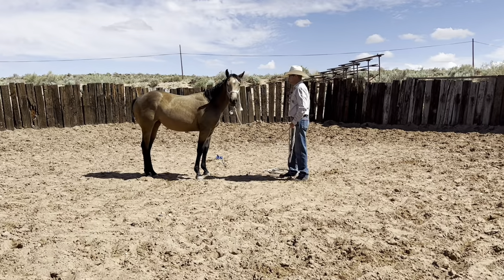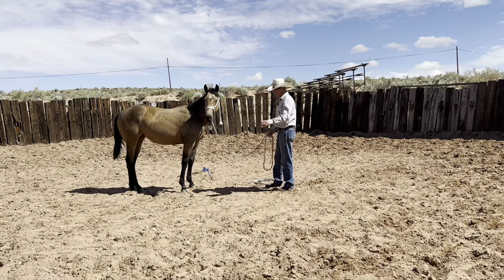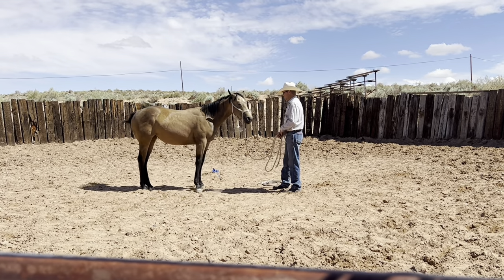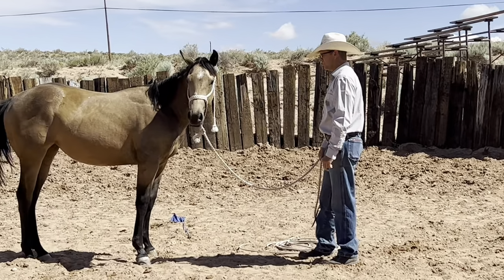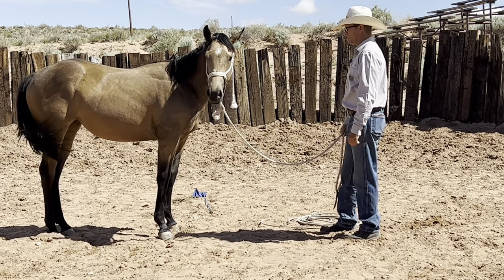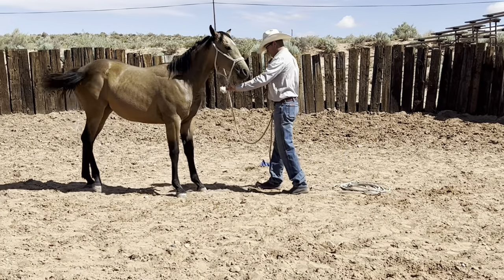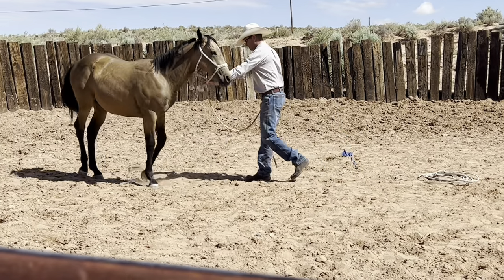She just worked off of the feel right there. You could stand right here and ask her to go around and she'd go around you softly off of the feel. Eventually you pick up to a trot and a lope. A lot of people just want to jump into a lope right off when they're chasing their horse around. And same thing — backing up again: back, one foot, another foot, another foot.